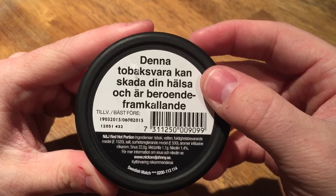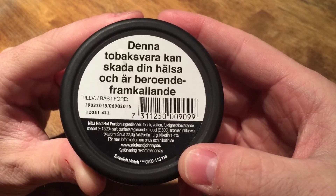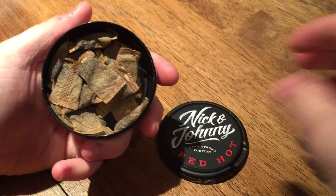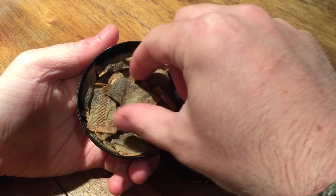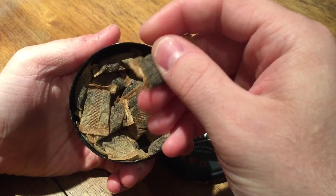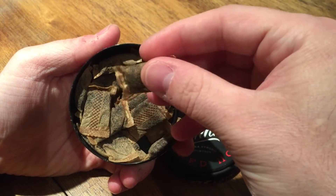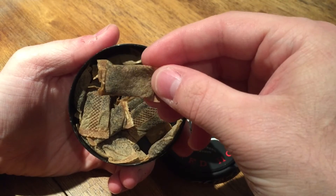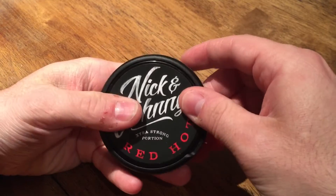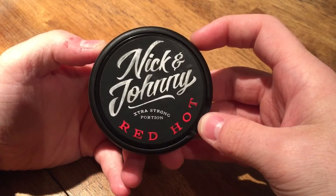Just like every other Swedish Match product, you have that giant catch light up top to dispose of used portions. On the back you have your traditional Swedish warning label, your made and expiration date, as well as the ingredients. So let's go ahead and take a look at these portions. These are an original portion — very nice and moist, ready to release some really good flavor and nicotine right up front. Swedish Match makes some of the best original portions out there. Not too much drip and a very soft fit.